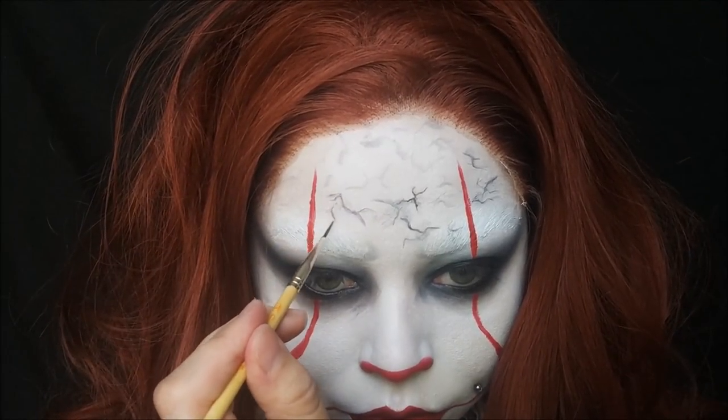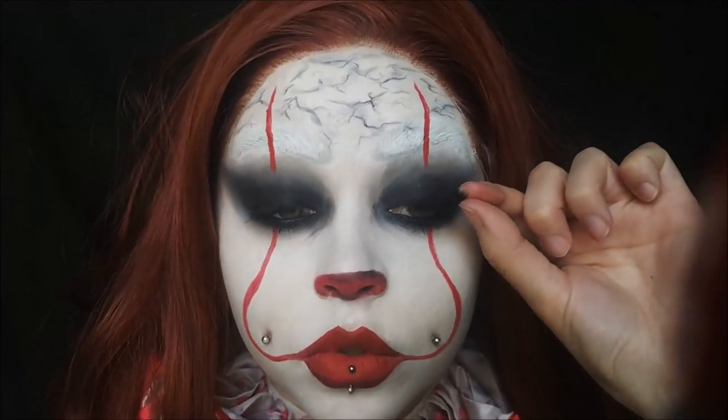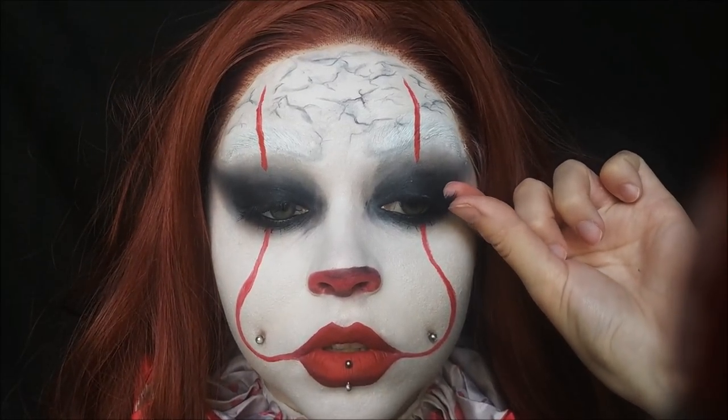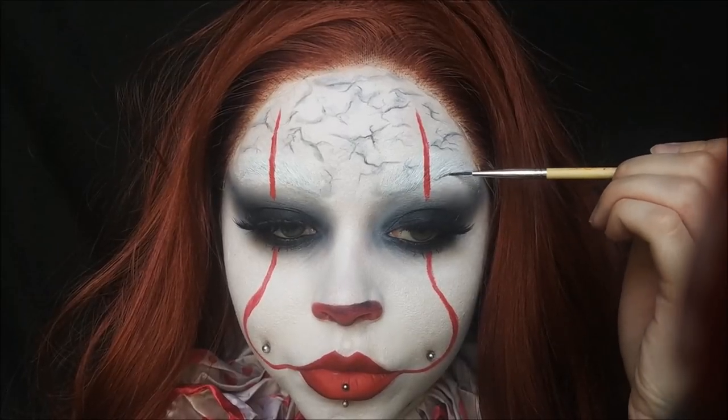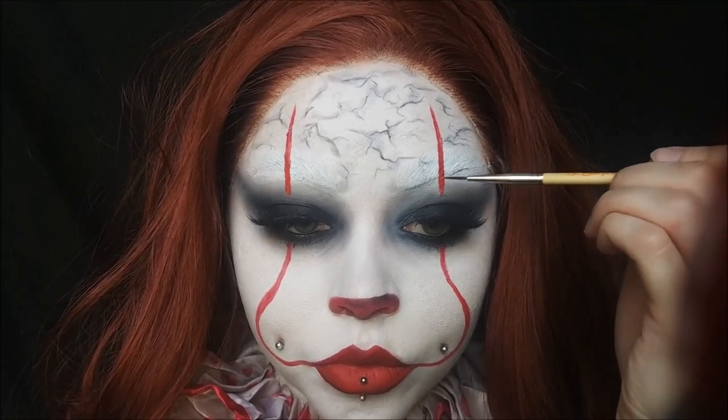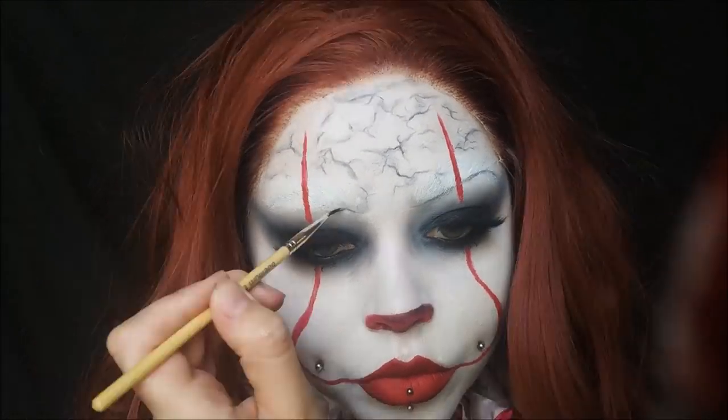After that I applied some lashes — since we are a female Pennywise, why not? I did some very dramatic ones, then finished the brows with just a very thin, light line below my natural brow.